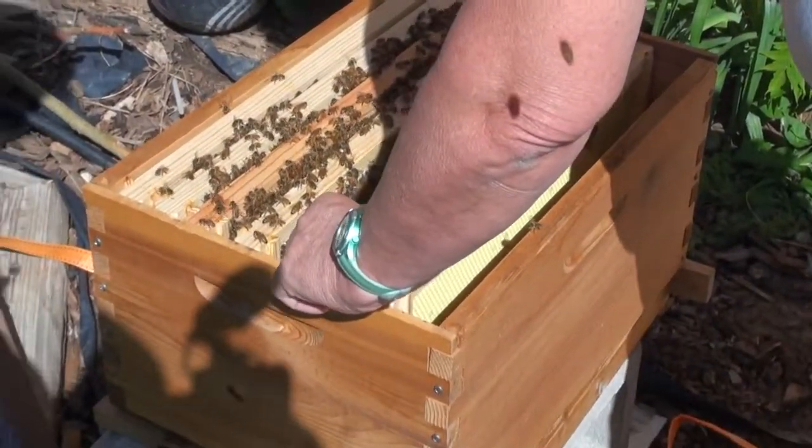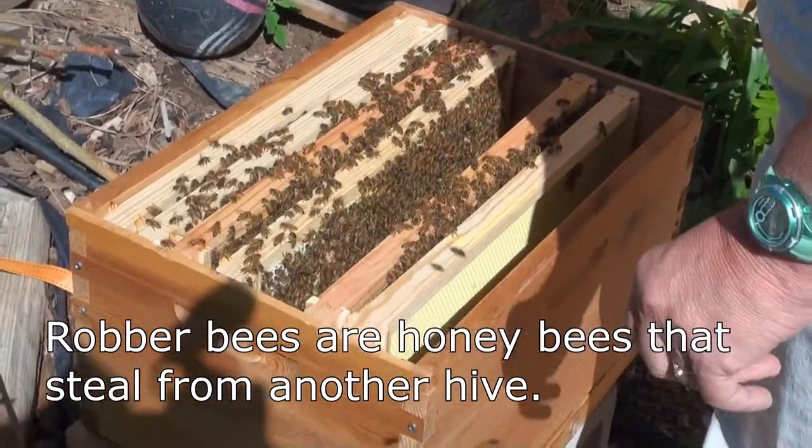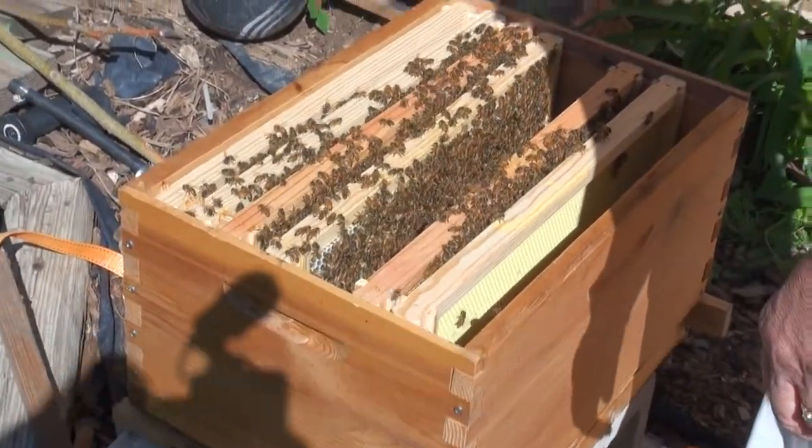And what was it that happened to your hive last year? I had a combination of robber bees and varroa mites.